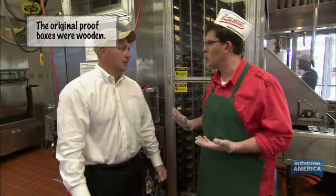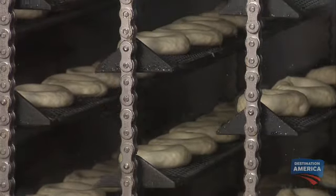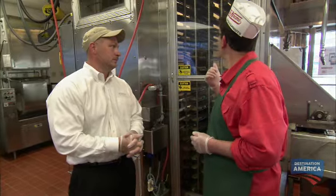Brad, how does this proofer actually work? It's actually pretty simple — it's time and temperature. It proofs over 120 degrees and for over 30 minutes. This looks like the most fun ride I can go on in an amusement park.